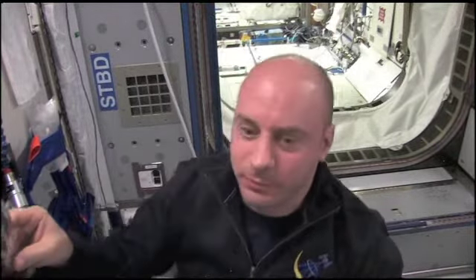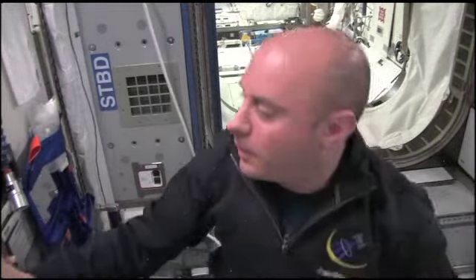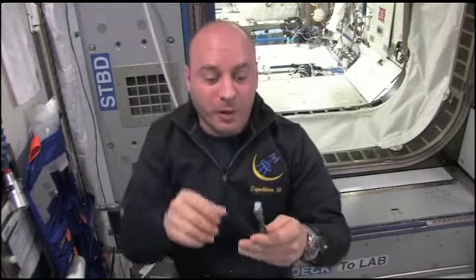As you can tell, any liquid, if it's floating free, it turns into a sphere due to the surface tension. So it's just a ball. And it's kind of fun to play around with.